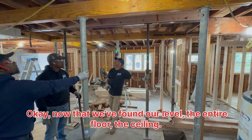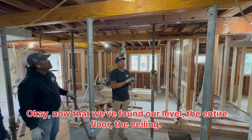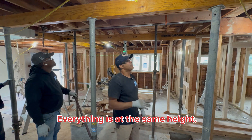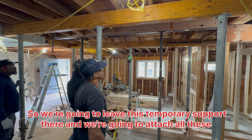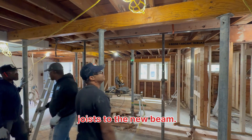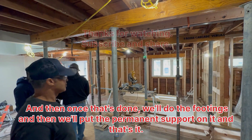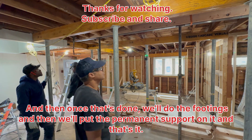Okay, now that we found our level, the entire floor, the ceiling, everything is at the same height. So we're going to leave this temporary support layer and we're going to attach all these joints to the new beam. And then once that's done we'll do the footings and then we'll put the supports on it and that's it.